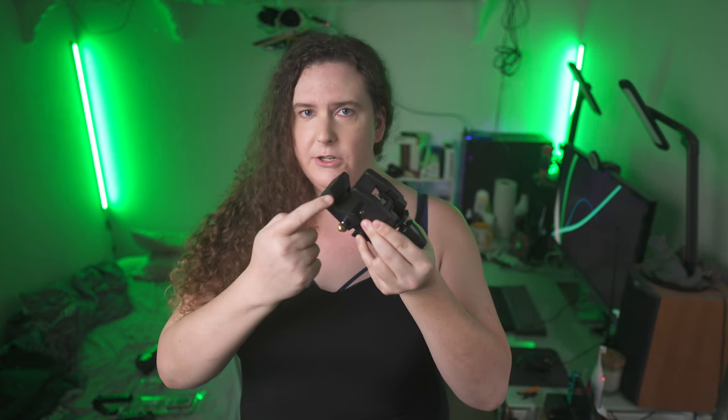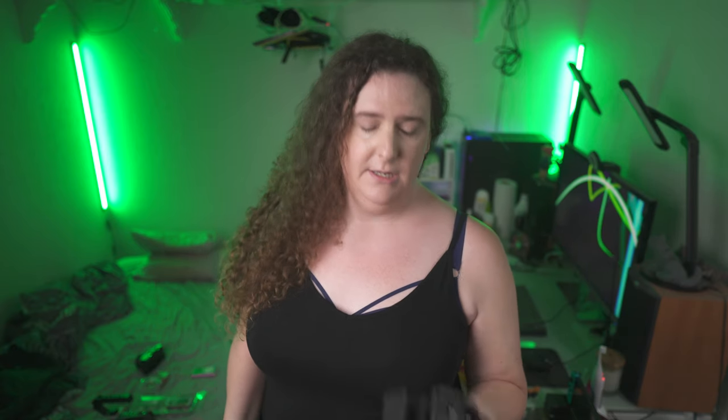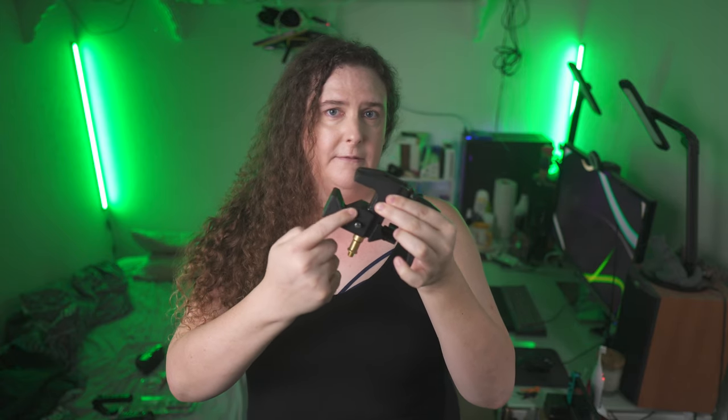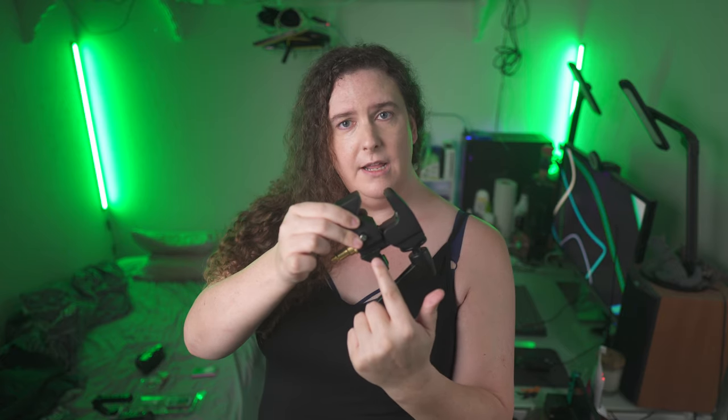Mafer clamps differ from traditional rigging in a couple of important ways. First of all, their jaws are usually rubber-lined, allowing them to grip onto non-ideal surfaces better than a traditional pipe clamp. Second, those unique v-shaped jaws, and the v-shaped insert that's included for the jaws, allows them to clamp onto more types of rigging than just cylindrical scaffold pipes.